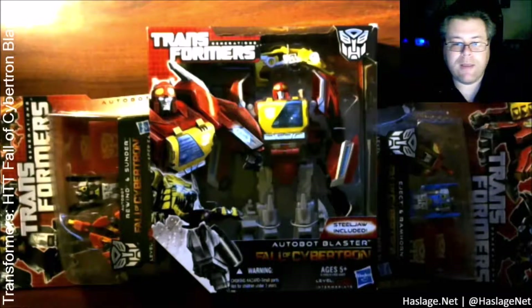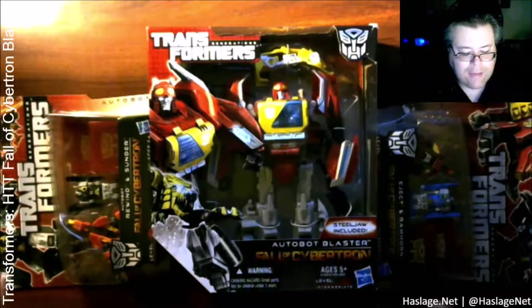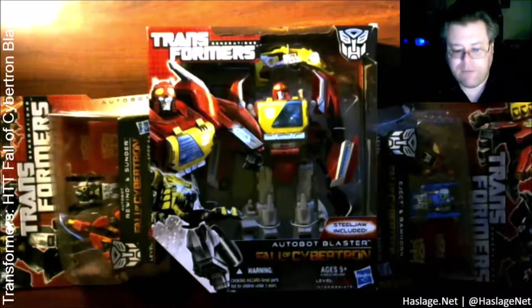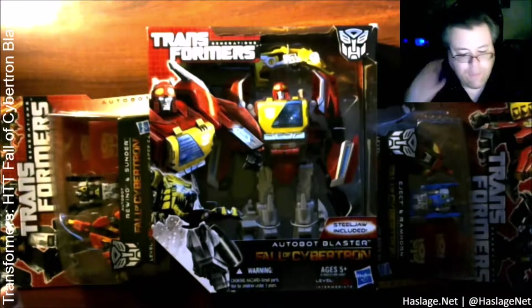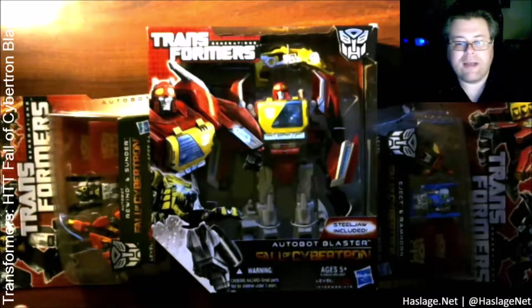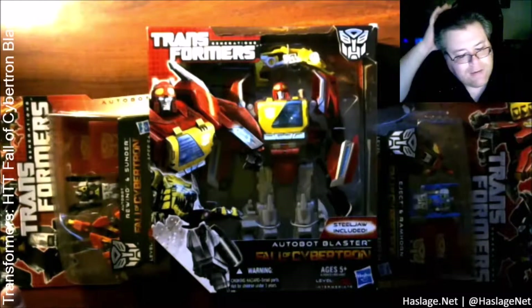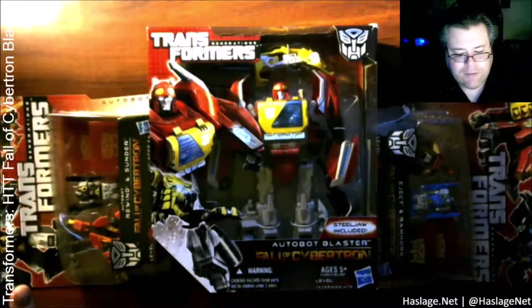Welcome back. So we're going to open these guys up. Typically by the time I do a video, I've played with them for a little bit and figured out how they transform. One thing I've realized is the instructions that typically come with a Transformer aren't great because the pictures are typically black and white outlines with colors of either red or purple, depending on if it's Autobot or Decepticon. So that's been problematic.